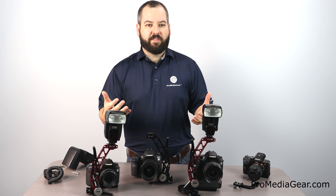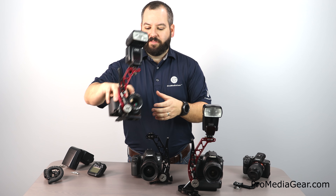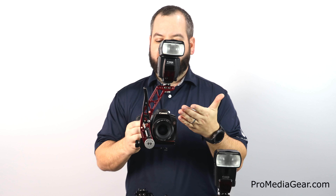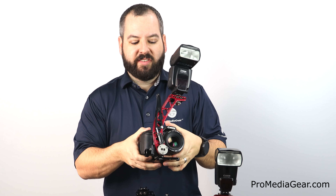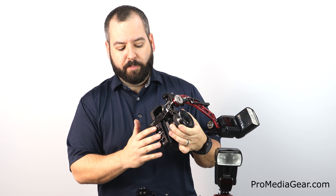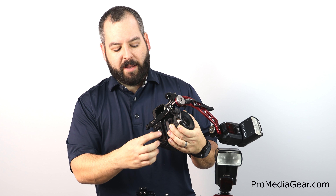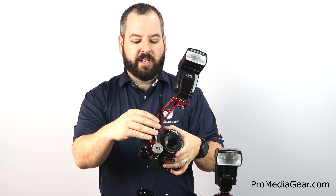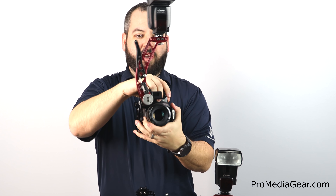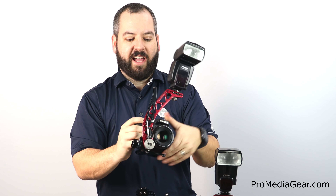To start out, we've got the Boomerang Flash Bracket — our flagship bracket that established Pro Media Gear way back in 2009. First is the BBX, the Boomerang Bracket X for Universal. It's a real elegant bracket made out of 6061 aircraft grade aluminum. It's a multi-piece bracket built around an Arca-Swiss bracket plate called the PBX3. You may also purchase it with a custom plate — find more information on our website.